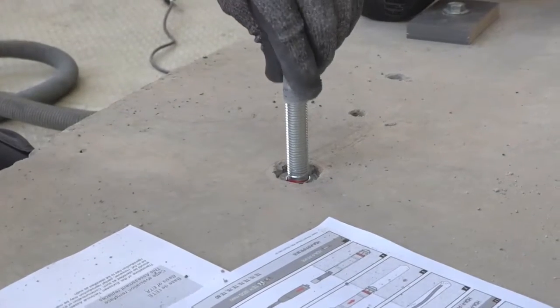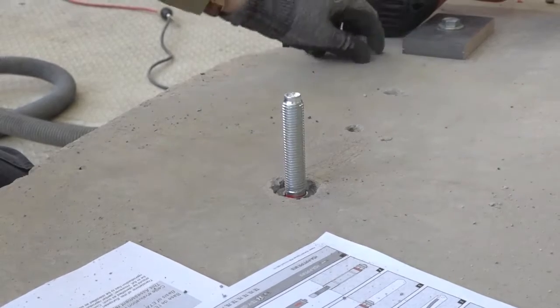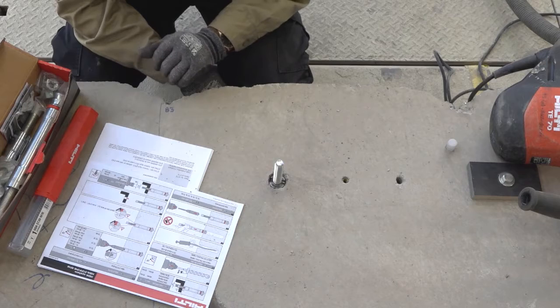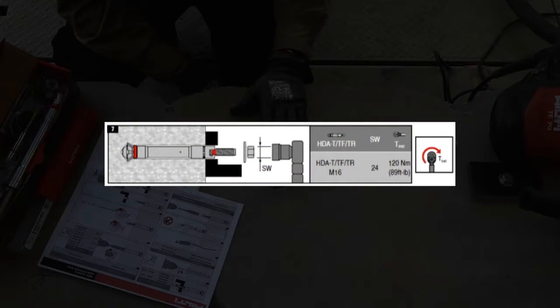We can now remove the protective cap from the thread, lay the fixture over the top and torque up in accordance with the instructions, which in this case reflects a torque requirement of 120 newton metres.